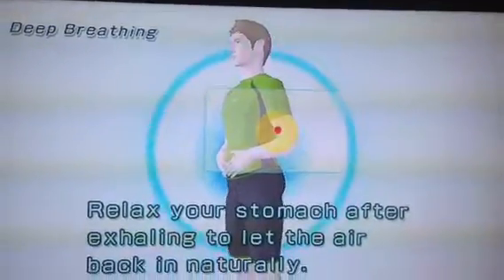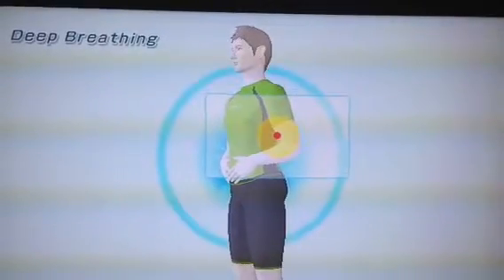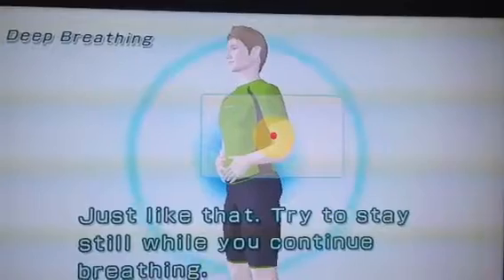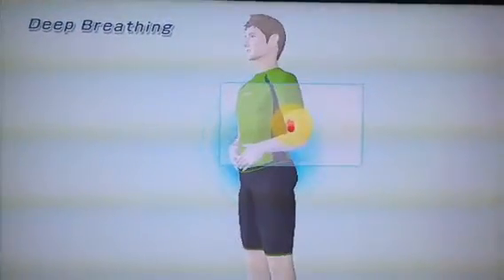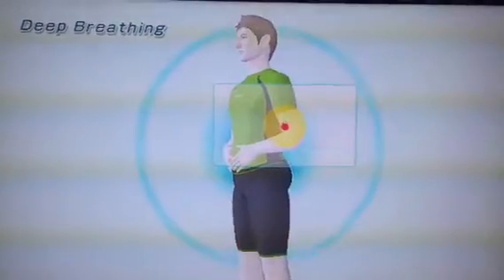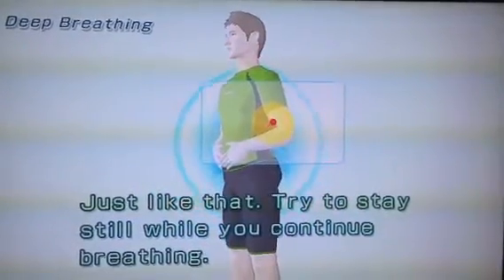Relax your stomach after exhaling to let the air back in naturally. Try to stay still while you continue breathing. Focus on exhaling. Just like that. Try to stay still while you continue breathing.